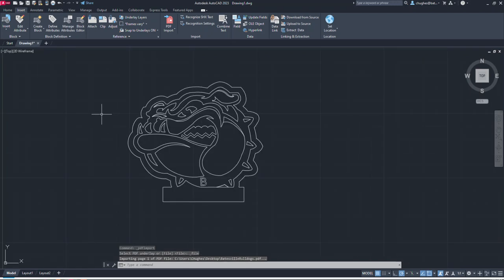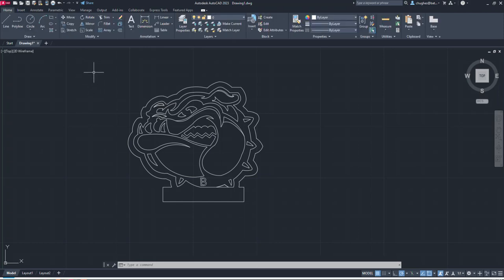I'll switch back to the Home tab. Under the Layers panel dropdown you can see we have Layer Zero, which is always part of any AutoCAD file, and PDF Visible as one layer containing all visible line layers. I'm going to make sure I'm set to Layer Zero and then choose the Layer Properties button to open the Layer Properties manager.